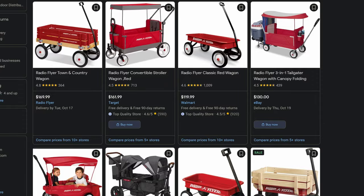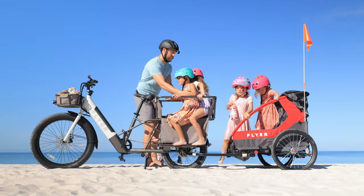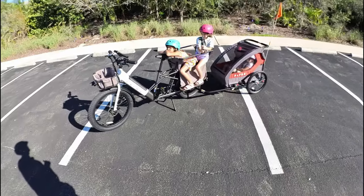Radio Flyer, the brand we all grew up with — the little red wagons — they have stepped up their game. They're now providing the ultimate family experience for e-bikes. Let's get into it.